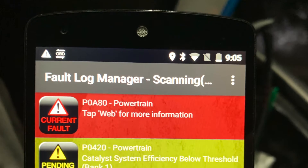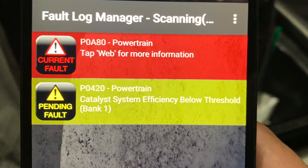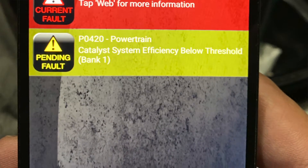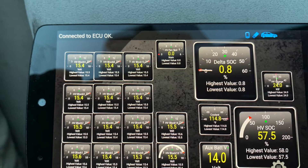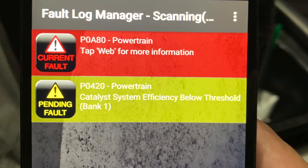Hey guys, quick update on the Prius battery. The black Prius came back with another red triangle. Again, it would last maybe a couple months and I would get this every time the battery would be hot. If you haven't seen my previous videos, I'll link them up here. But I've been fighting this one for quite some time now. Modules test good when you test them all within spec and it just keeps giving me the generic battery hybrid battery problem code.